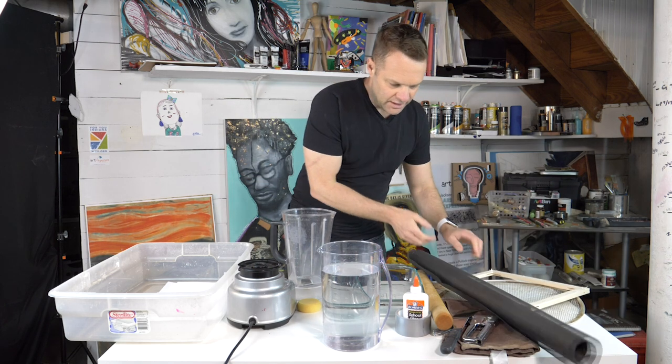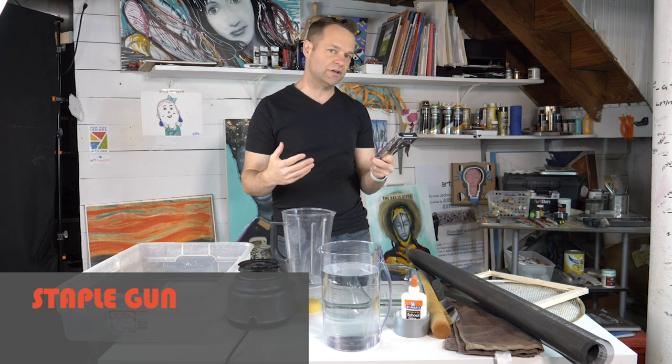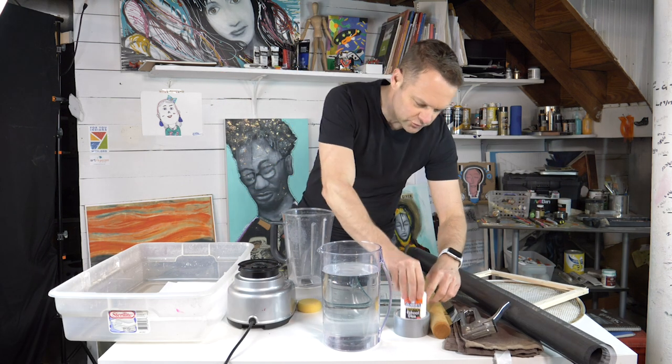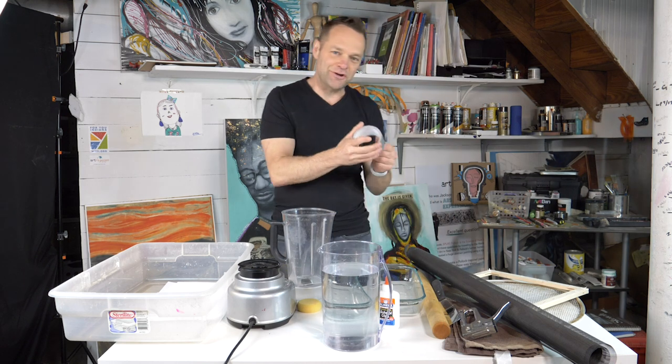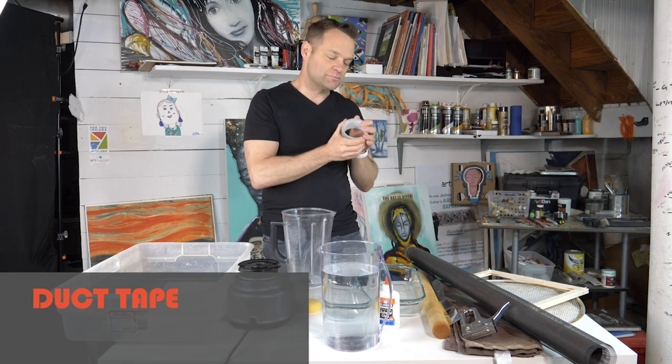Next, I have a staple gun. Now if you don't have a staple gun at home, don't worry. You could use the ultimate most important art tool in the world: duct tape. So if you have duct tape, that will work as well.